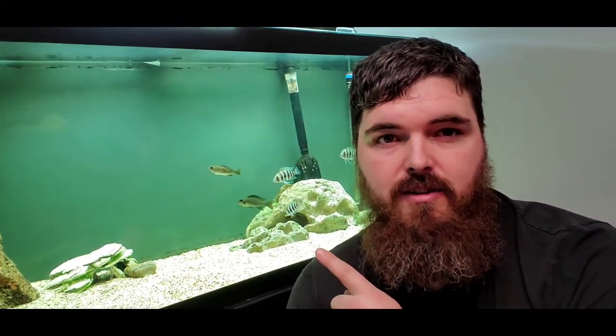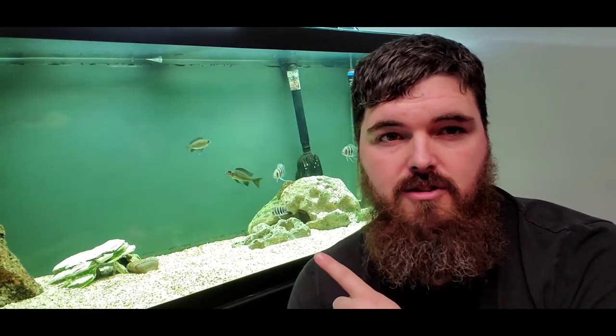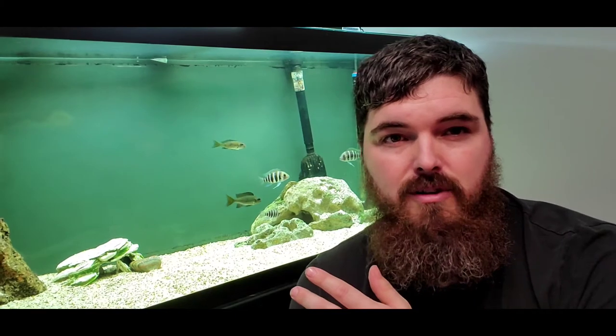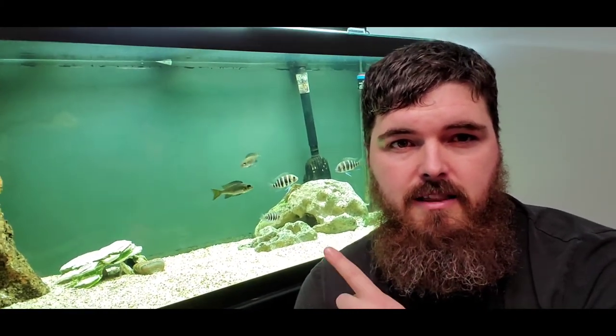I just want to let you guys know I got these guys for a great deal. Where I'm from, these guys are super rare to find. A more common one is like the orange cap or the green ones that look like copper — those are the most common ones I see. Not these guys.